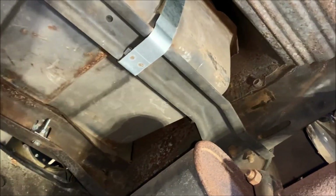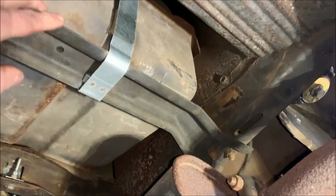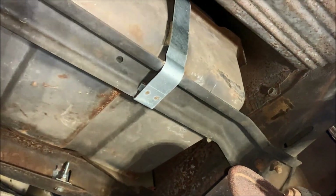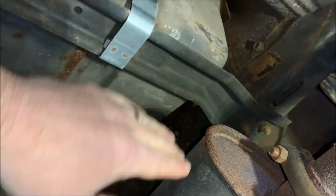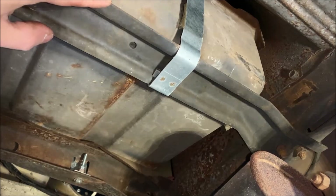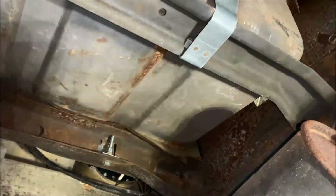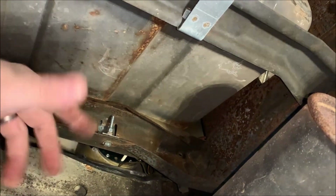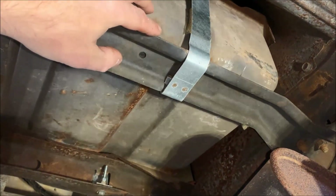The reason why I want that loose on both sides is so when we go ahead and remove the crossmember and then go to drop the tank, we can pull the mufflers to the side and then the tank will actually drop between the mufflers. At this point I'm getting ready to remove the straps — they're just held on by a couple bolts, so I'll go ahead and remove those.